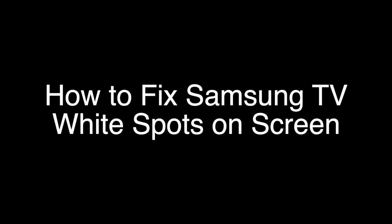Today we're going to show you how to fix your Samsung TV if you're seeing white spots or bright spots on your screen. We're going to show you several methods for fixing this problem. If you stay with us all the way to the end of the video and try each of these methods, there is a very high probability that this problem will be solved for you.